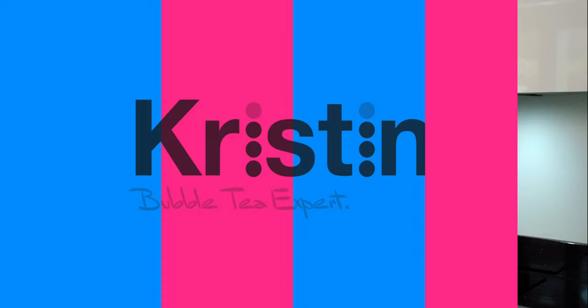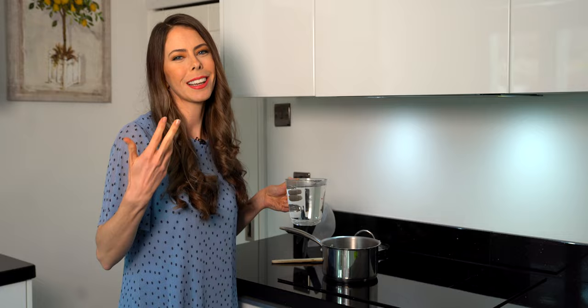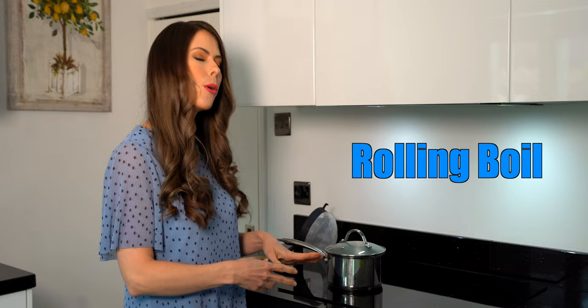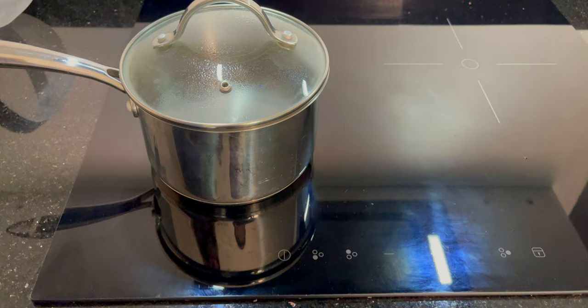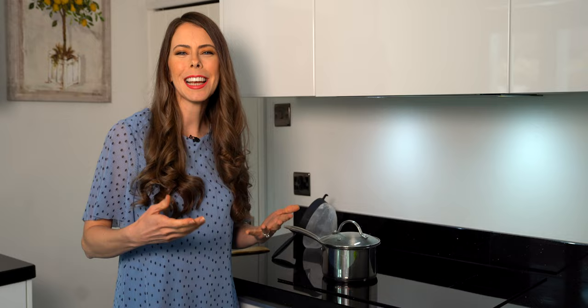First, put your water into the pot — it's best if you can use already hot water, which will cut down on the time to reach a rolling boil. Today I'm doing four cups of water, which is almost a liter. Put the lid on and turn on the stove. For me that's level six, but on a flame it would be medium-high to high to reach a rolling boil. Waiting for it to boil should take anywhere from 10 to 30 minutes depending on how much water you're boiling and the starting temperature.